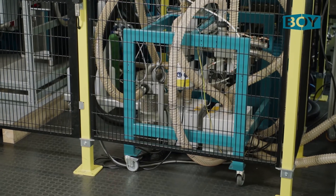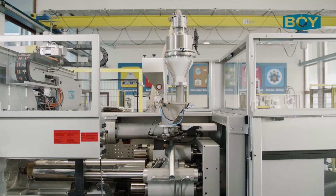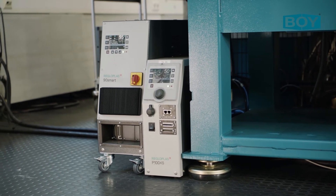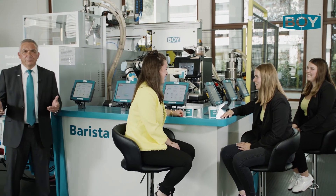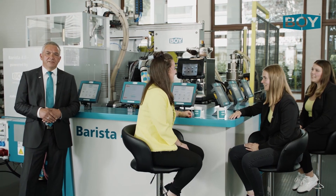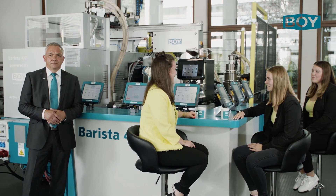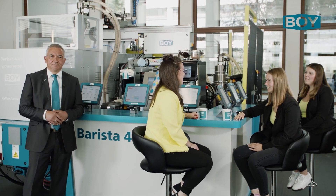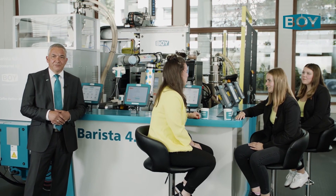BOE also offers optional peripheral equipment such as dryers, material conveyors, and temperature control units. With the BOE 125E you get maximum efficiency and minimal space. Do not hesitate to contact us today, and thank you very much for your attention.